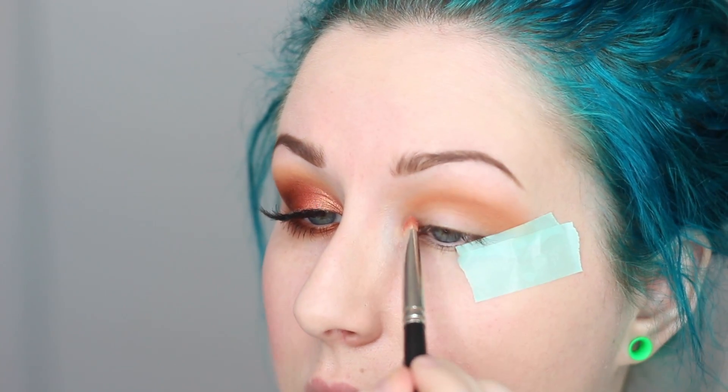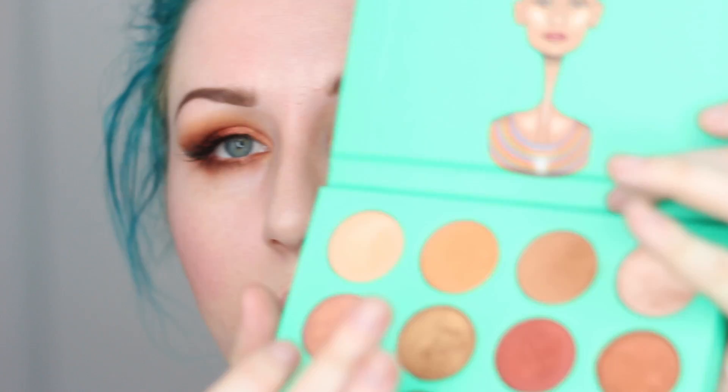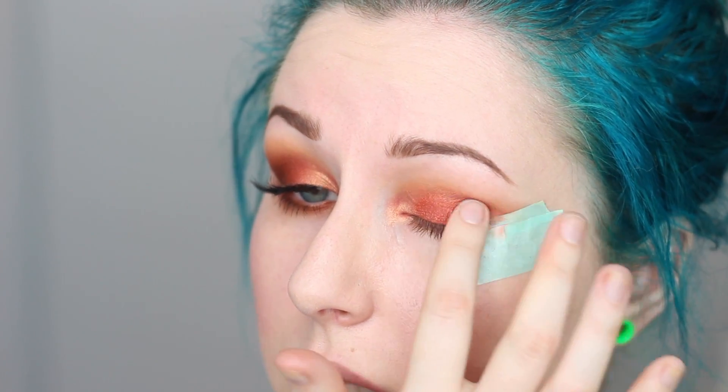I'm going to start with this rose gold shade, take my 239 and apply it on the inner corner and sort of the first one-third of the eye. Then I'm going to use the same brush and go into this red shade, which is probably my favorite one from the palette — going on the lid all the way over right to the tape. I like to just use my finger for metallics; I apply it on my finger and blend it up into the matte shade. I just find that's the way I get the best blending.